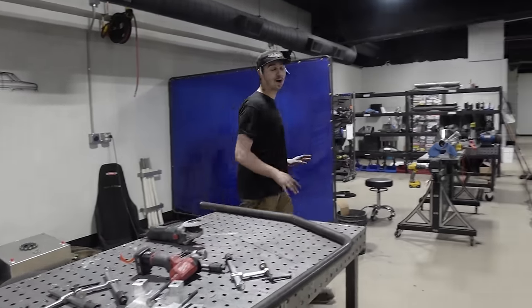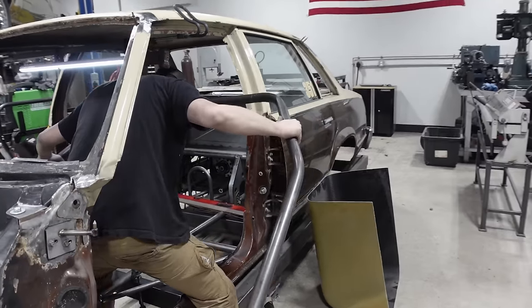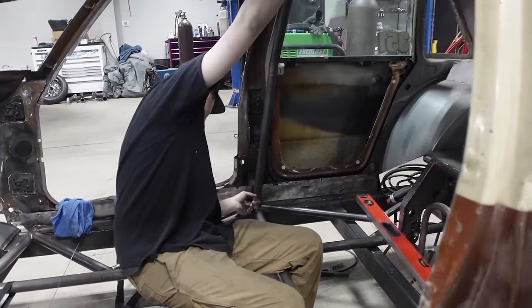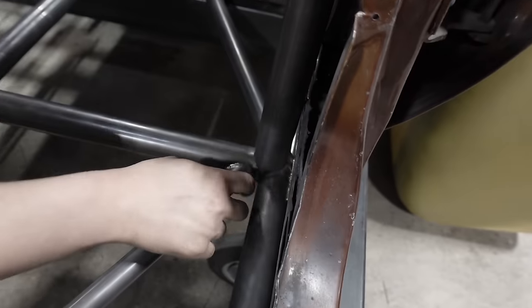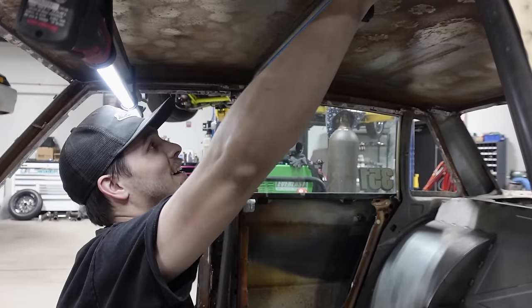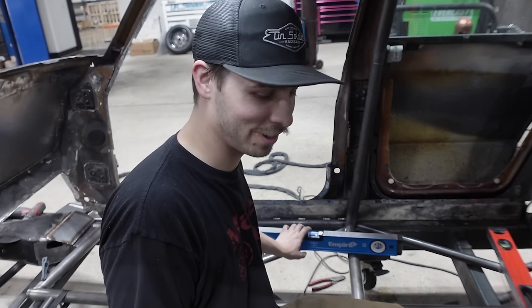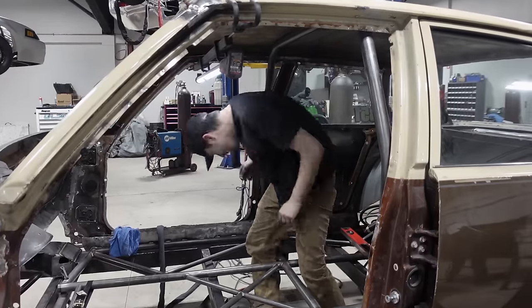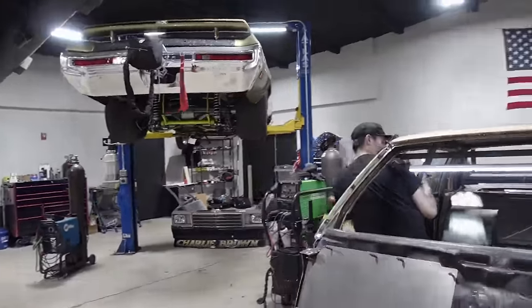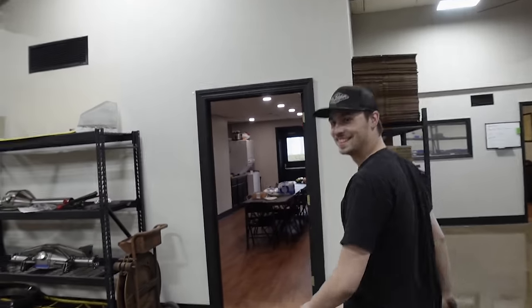I'm gonna clean this up a little bit just on the off chance that it's perfect and I don't have to take it off. I'm not saying it's gonna be perfect, but it would really suck to fish it back in there. It's a very good sign that one dropped right in — come on, we might have hit it first try! Oh my gosh — perfectly level! It's like you've done this four times. We did do it on the first time, so that worked out good. I cleaned the ends of it so we don't have to pull it out again.